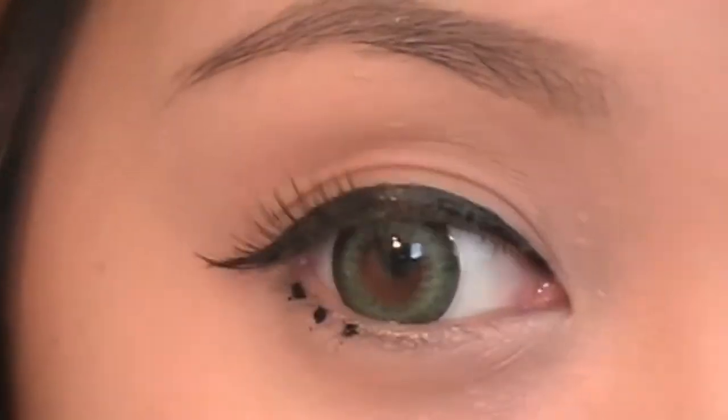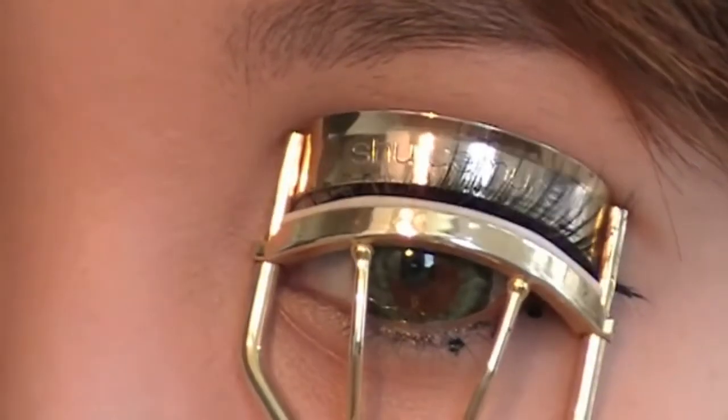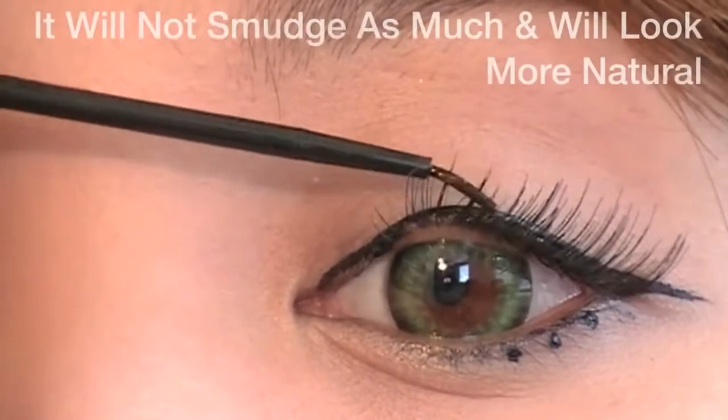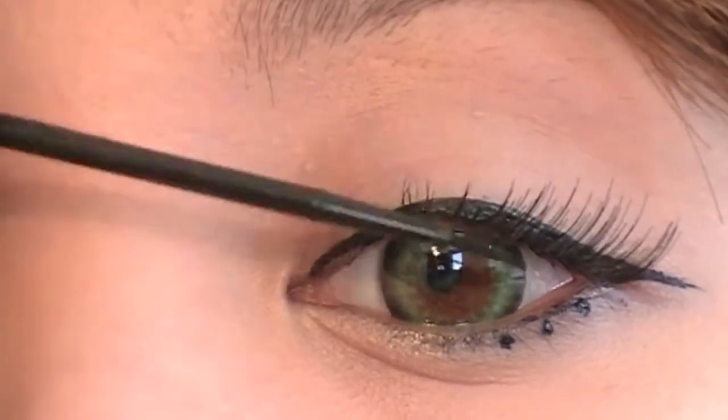Now curl your lashes so your natural and false lashes will blend in better, using Shu Uemura's Lash Curler. Using the liquid eyeliner again, coat your lashes with it. This will make your lashes look super natural but darken them to a point where they will look thicker, and your lashes also won't smudge as much.